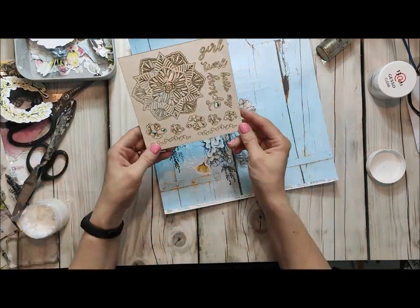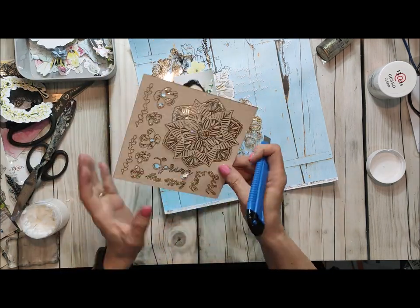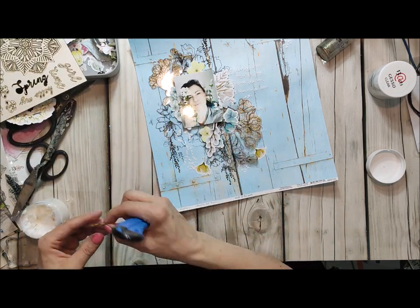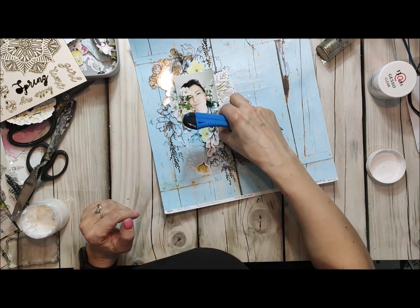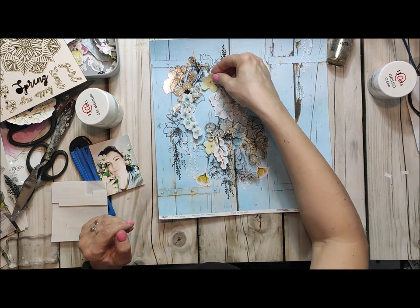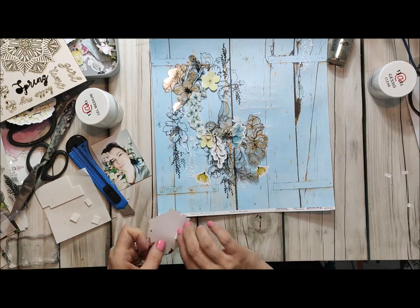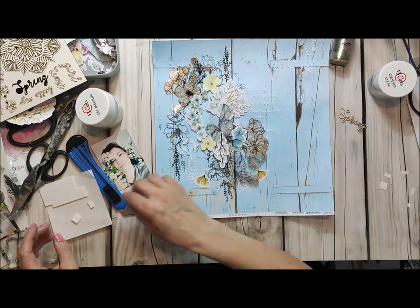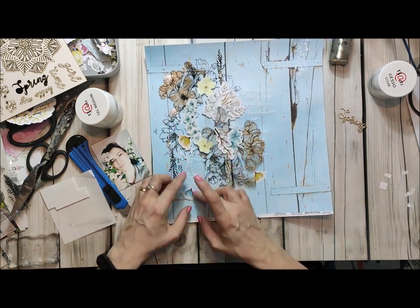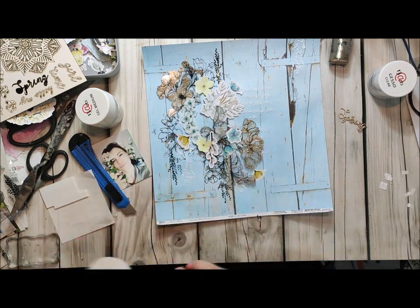After that just try to match your elements. I use everything from the same collection, so this is very easy — with 13 arts you have everything you need and everything matches to each element. If you buy the whole collection you have a guarantee that everything matches perfectly and you can just choose the elements you want. For this layout I have chosen blue and yellow shades, so I did not use any pinks from this collection.